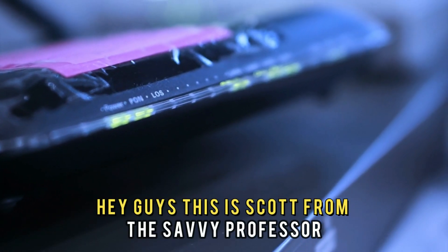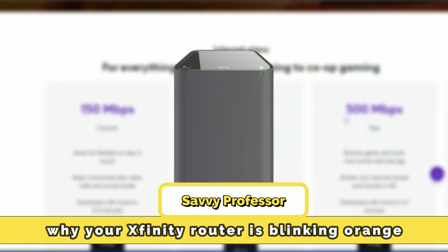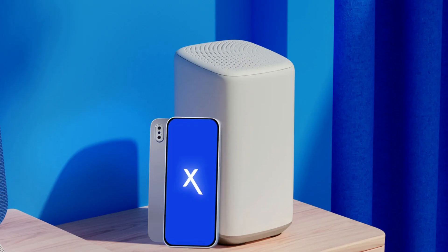Hey guys, this is Scott from The Savvy Professor. In today's video, we'll discuss why your Xfinity router is blinking orange. Let's get started.